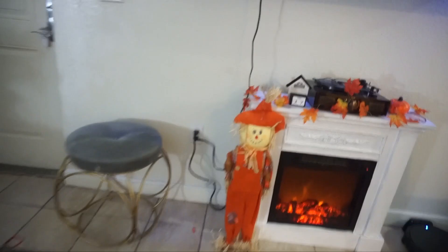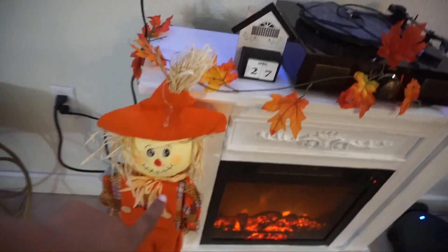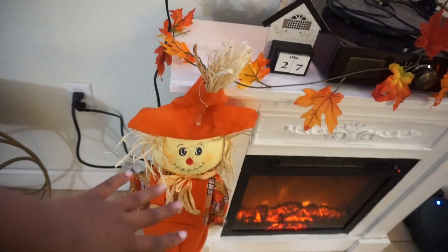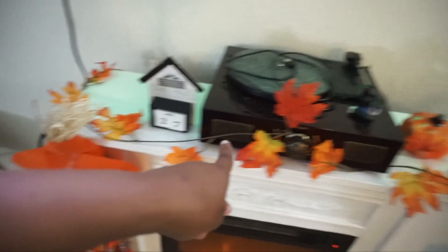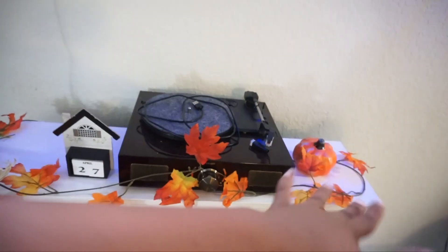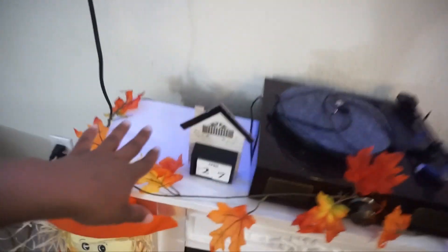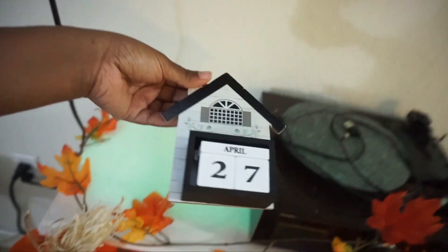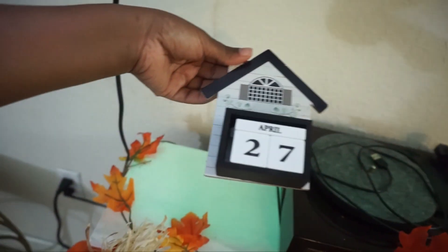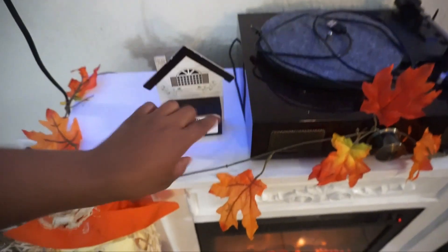This is my favorite part of the house — everybody loves this part. I have my fireplace with the scarecrow in front, which is from a store called Uncle Buck's — it's like a dollar store, three dollars. I put the garland here and eventually I may add some orange lights. I also have this little Dollar Tree sign that lets you change the date, which I like.